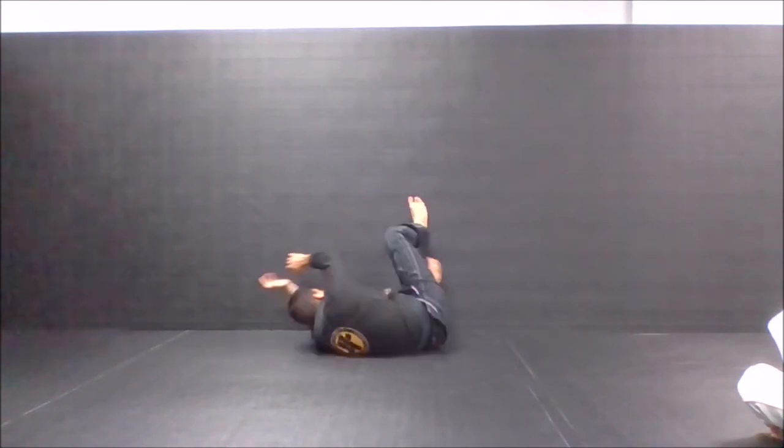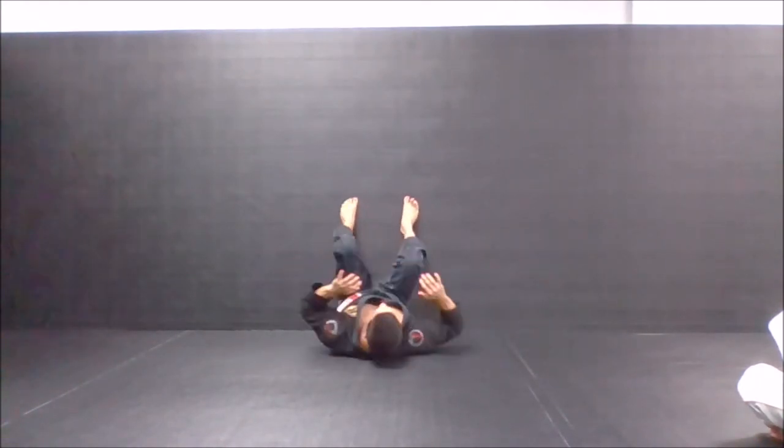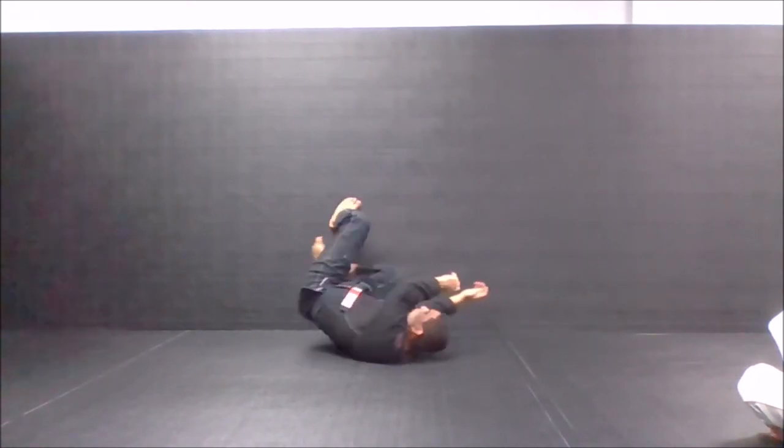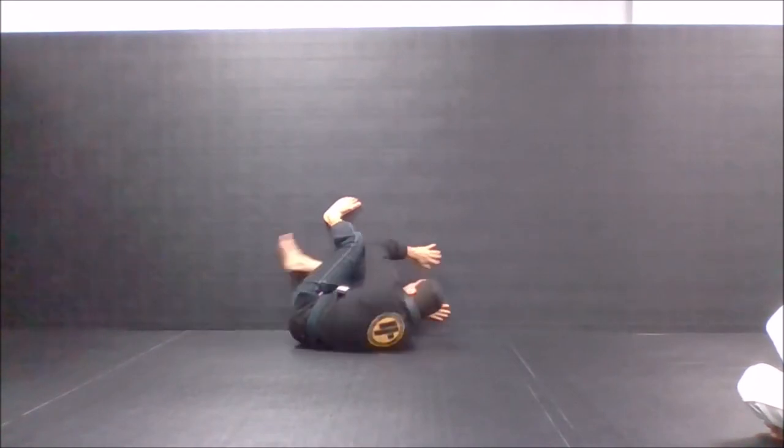Lift the leg, go underneath, bring yourself close to the wall, then go back. One, two, three — leg in the neck, extend the leg — hands on the wall, then go back.